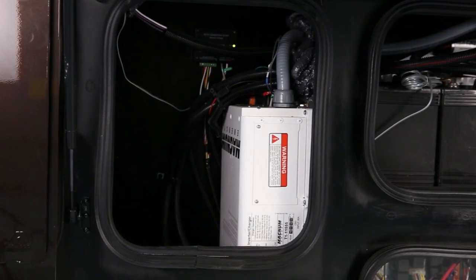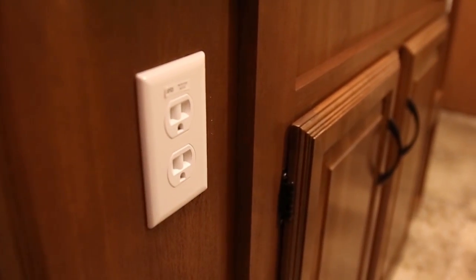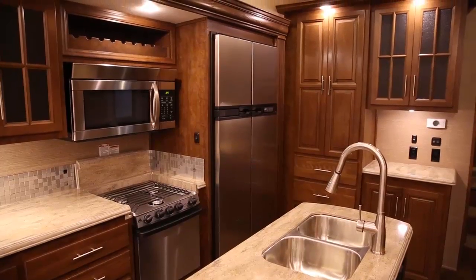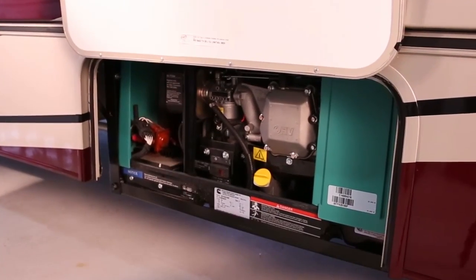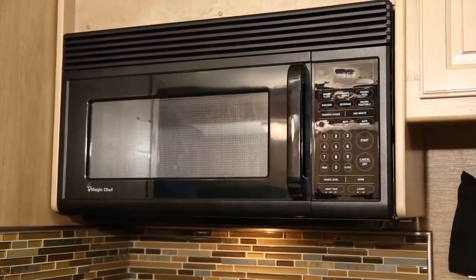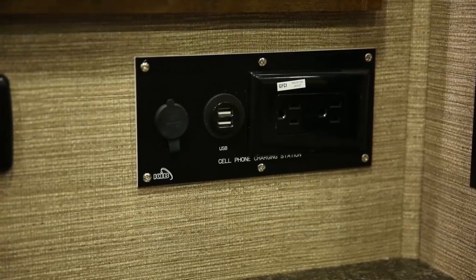If your vehicle is equipped with an inverter, it converts 12 volt DC power to 120 volt AC power. The inverter supplies 120 volt AC power to the microwave, kitchen, bath, and selected receptacles when outside power is not connected or, if equipped, when the generator is not running. Remember that appliances using the inverter drain the battery about 10 times more quickly than 12 volt DC appliances do, so use the inverter only when necessary.